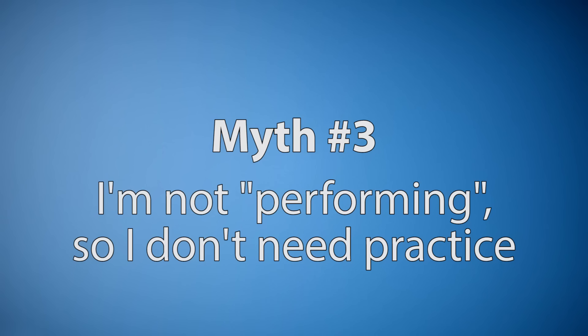Myth number three: I'm not going to perform, so I don't need to practice. While it's true that practicing does help with performing, what practicing really does is it helps you develop those skills you need to play your instrument well. It gives you a platform to work on your technique, increasing your speed and your memorization, which are all really important things for any musician. Now that we got those myths out of the way, let's go ahead and discuss my top seven practice tips.